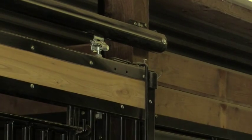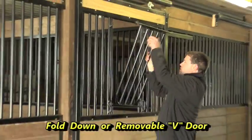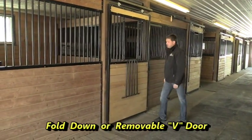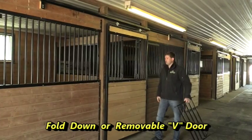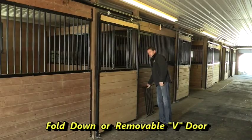All power coated steel. It has a V-door, so the V-door can swing down against your stall front. Or in this application, you can actually take the V-door off and put it away in your tack room — a very nice option. The horse can have its head stick out.